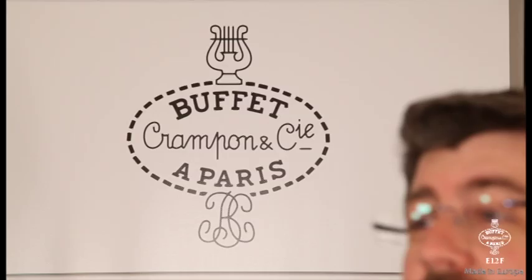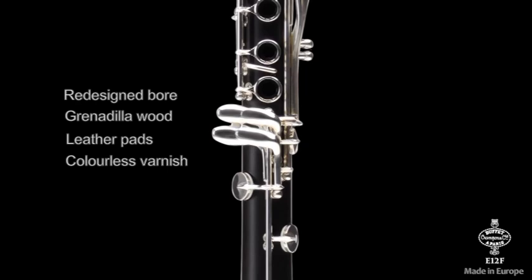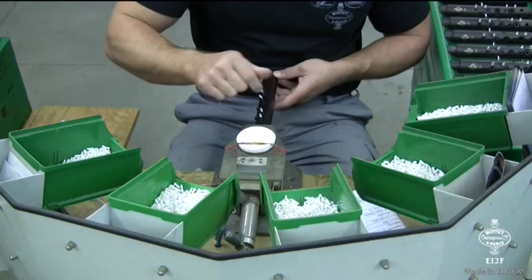We decided to keep all the wood tooling process in our French workshops in Montlaville, including a professional bore design, and make it a little bit narrower to make the clarinet easier to blow. All the wooden parts of the E12F are covered with a colorless varnish to protect against cracks and scratches. This varnish is water-based and does not present any toxic risk.